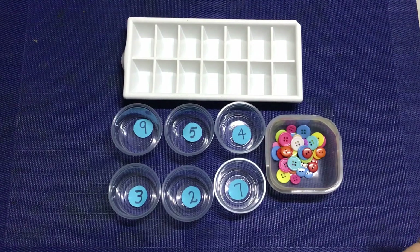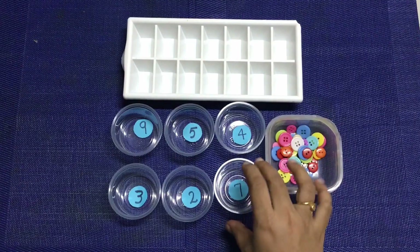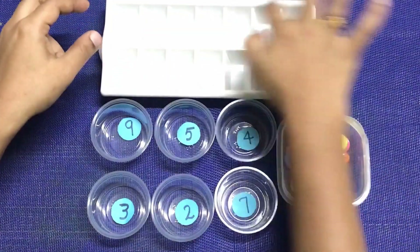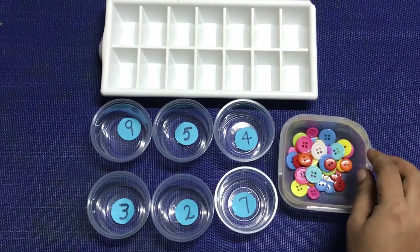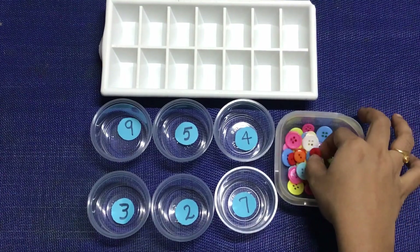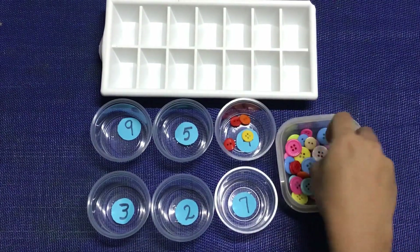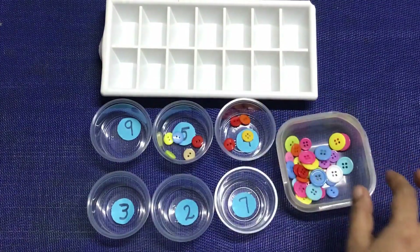This is a counting activity. If you use random numbers, you can use the number of ice trays. If you put the buttons, the pom-poms, or other ones in the box, you can count. 4, 1, 2, 3, 4 — you can place the numbers in the box, 5 or 5. If you put it in the box, you can count. That is the activity.